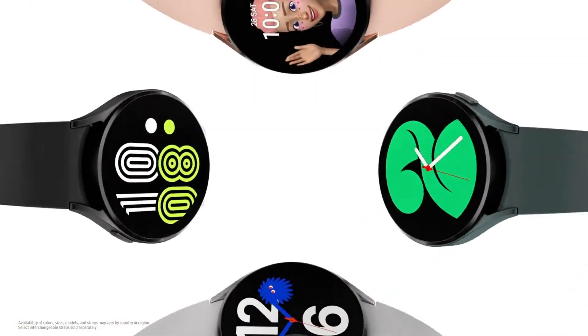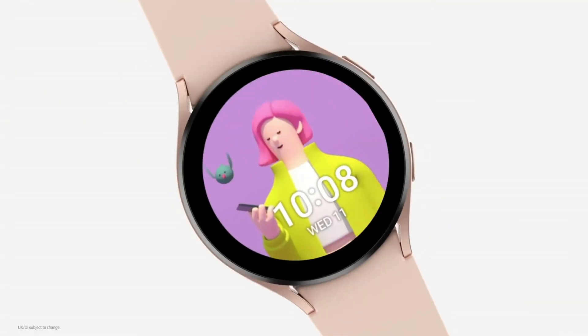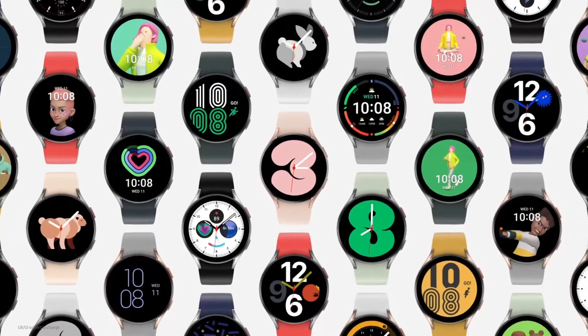Samsung's Unpacked event has just finished, showing off the Galaxy Watch 4, the Galaxy Watch 4 Classic, and several other devices in full. Lots to be excited for and lots of new information on what we can expect from the Galaxy Watch 4, Samsung's latest smartwatch. So sit back and relax while I give you all the juicy details. Stay tuned.